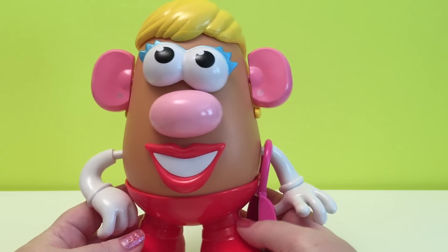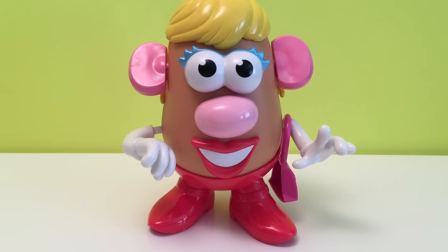And there's Mrs. Potato Head. Hi Mrs. Potato Head! Hello dear. How are you? I'm fine. I love your purse.